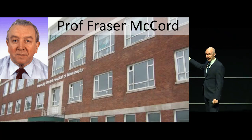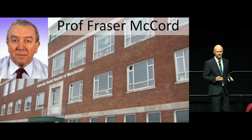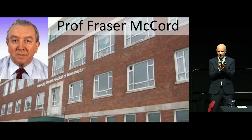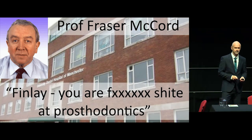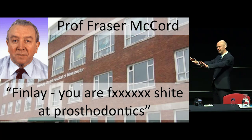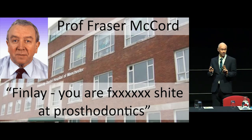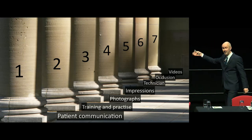This is Fraser McCord. He was a Scottish professor at Manchester University in the northwest of England. He had a great love of dentures and was a brilliant, great teacher. I started an MSc program, and two weeks in, on the clinic, in front of the other postgrads, in a really strong Scottish accent, he gave me a real kick up the backside — and it was true, because I really didn't know what I was doing. But he taught me so many things, and these are what I'm going to be covering today.